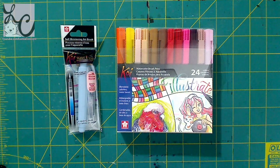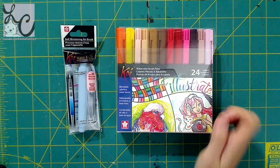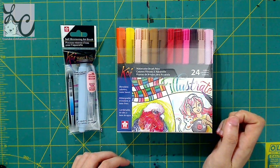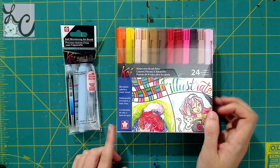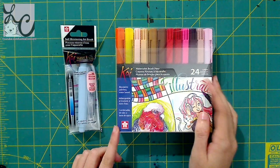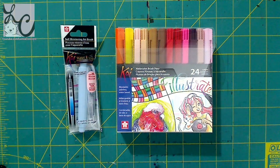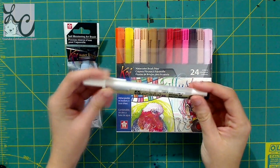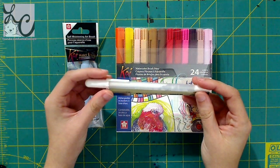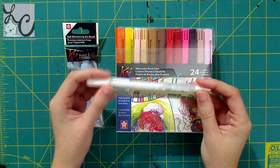Hi guys, Lemmy here. Welcome back to another art video. Today I'm going to be reviewing the Koi watercolor brush pen set of 24 colors. This product is brought to you by the makers of the Jelly Roll pen and also the Pigma Micron pens, so this video is brought to you by Sakura.